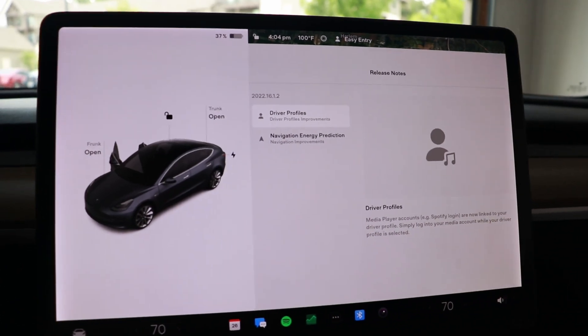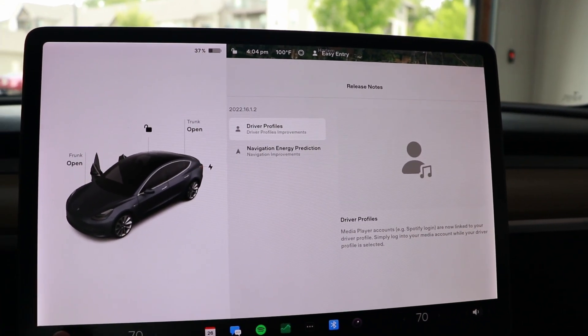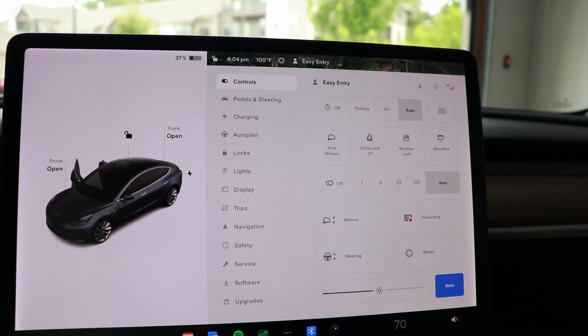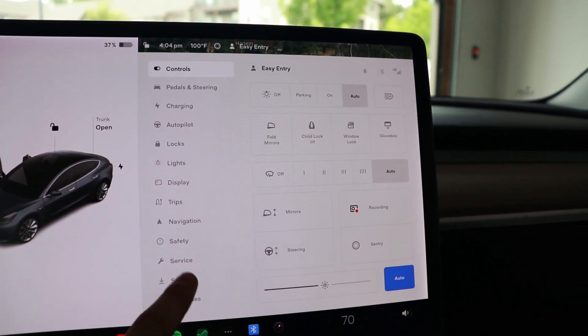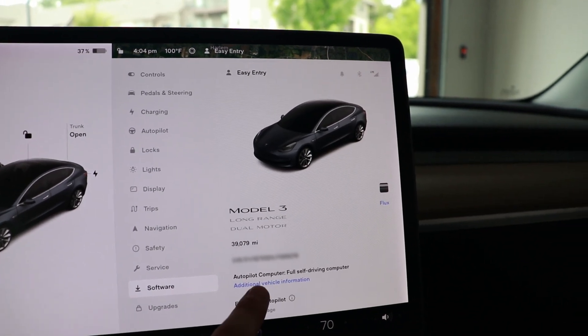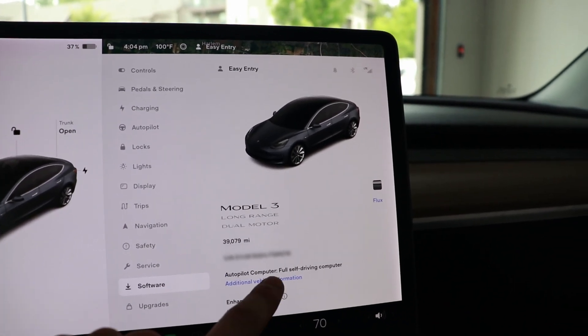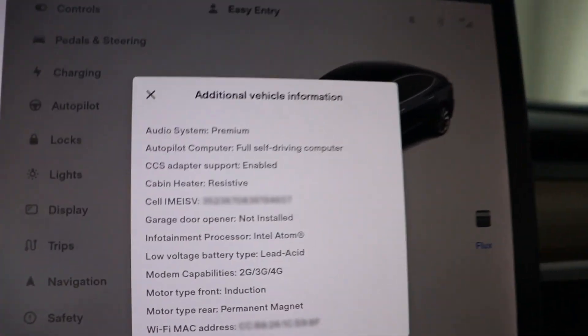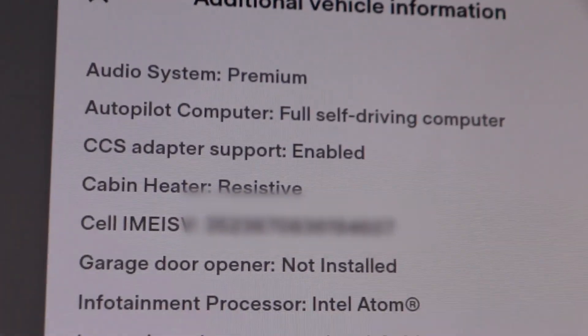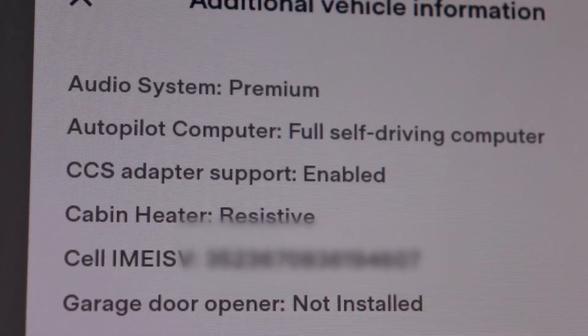The update is done. This is the moment of truth — let's go into Settings, Software, Additional Vehicle Information... and we did it! We're now seeing CCS adapter support enabled. Everything we just did worked, and it now has CCS adapter support.